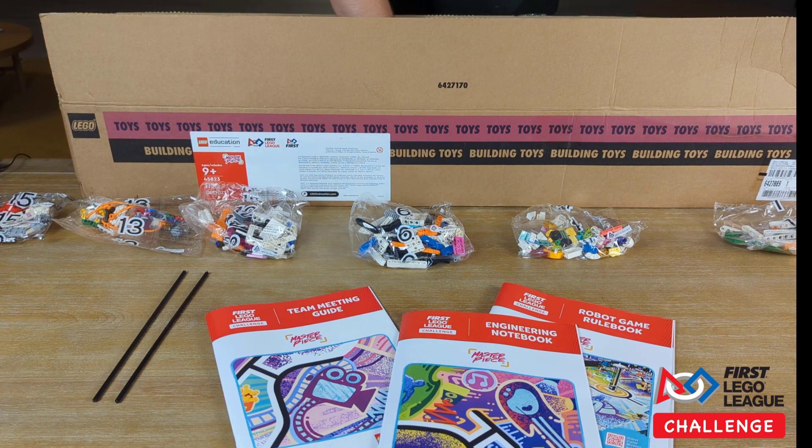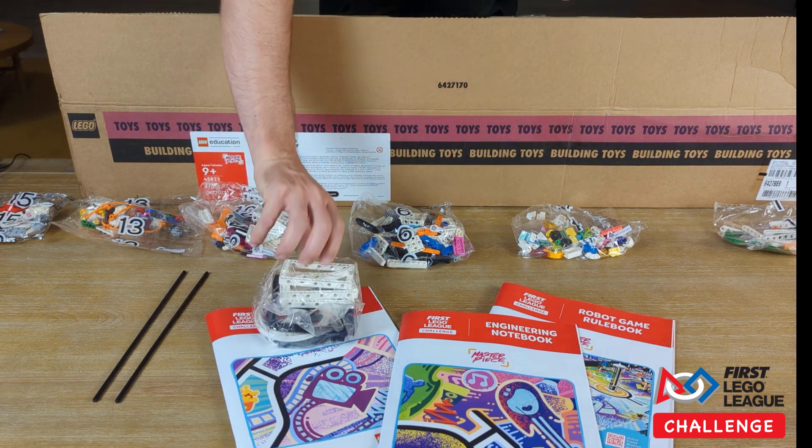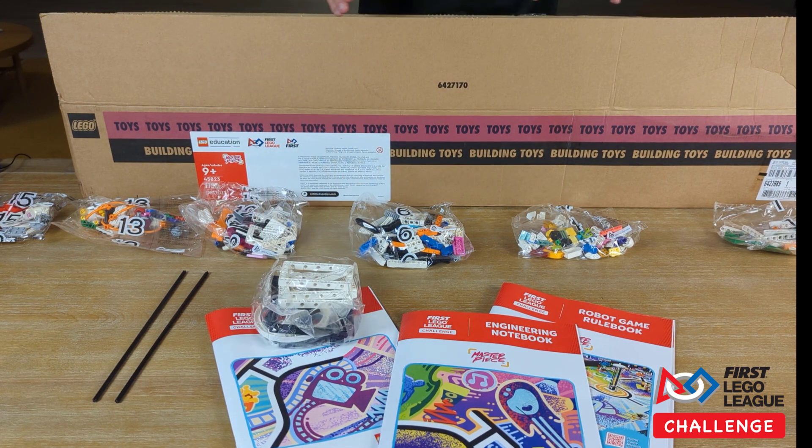I'm pretty sure 15 is going to be the highest number we have. There are some unlabeled bags as well — those usually contain big bulky pieces that go with certain mission models. The mission directions will tell you which bags and extra pieces to use for each mission model.